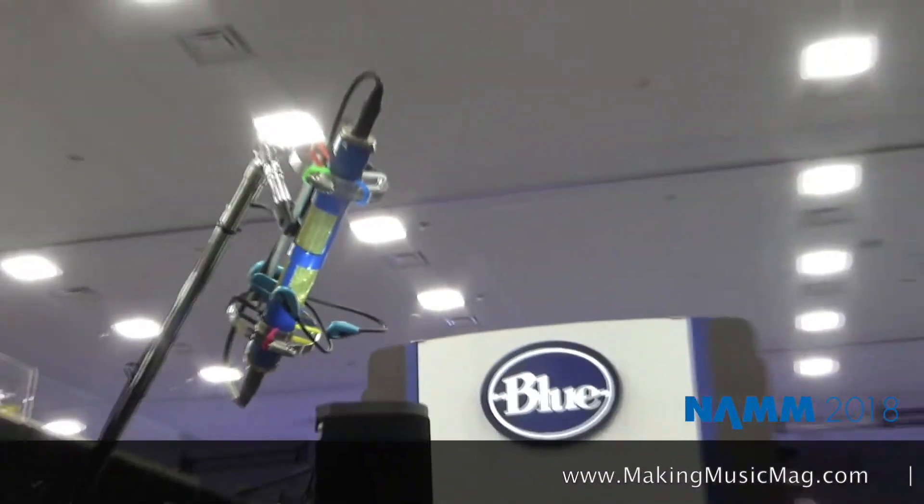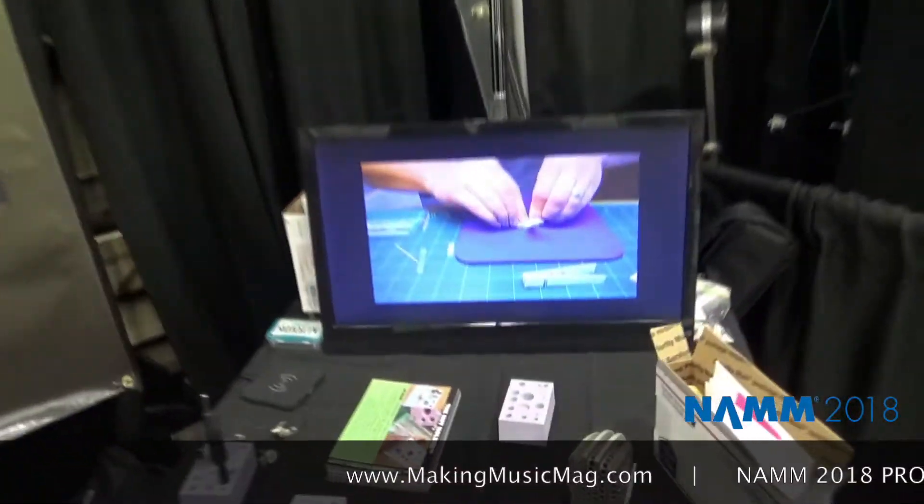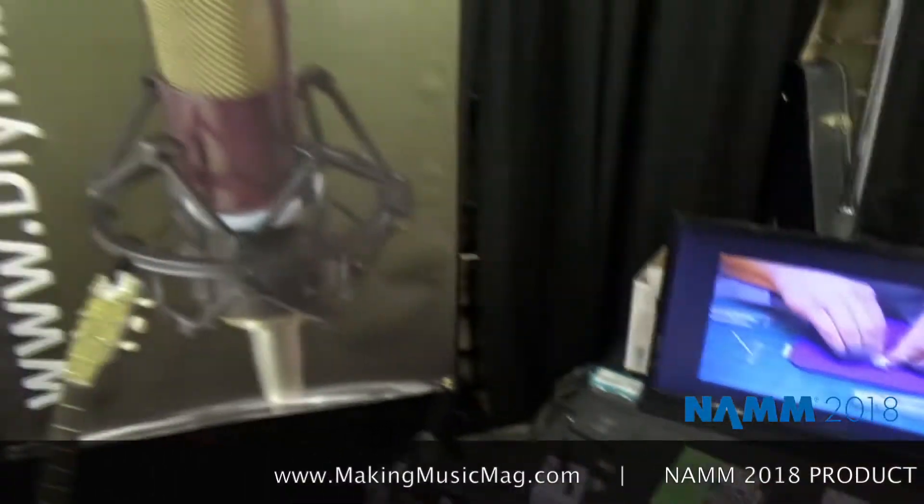We allow somebody to make a very high quality microphone with minimal tooling in their own home. You get videos that show every step of the process, and there's also a PDF that explains everything in writing. The videos have no spoken words — it's all background music and I'm just pointing, showing what to do or not to do, so anybody who can watch a video can figure it out.